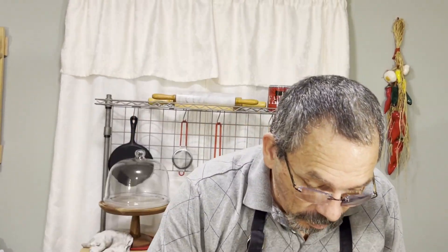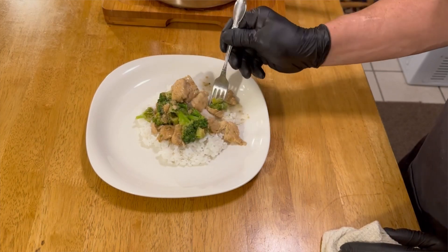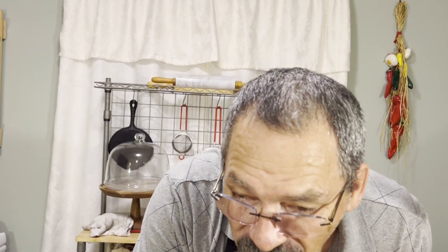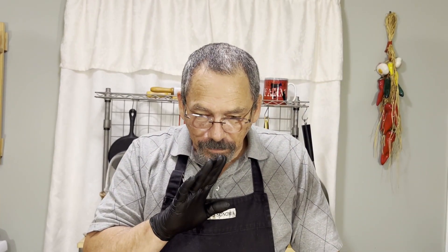That's all you have to do. Let's see if I can get a piece of everything here without burning my lips like I did last time. That is better than any takeout you will ever get from a restaurant. We will see you again on Sunday. See you next time. Bye.